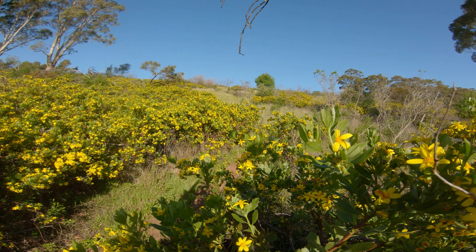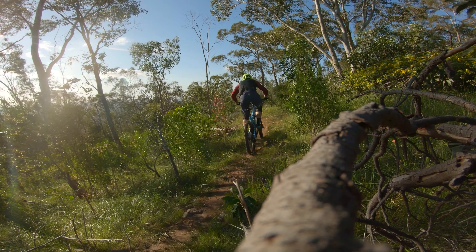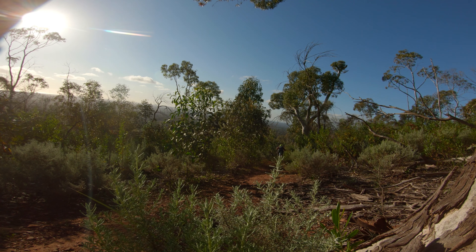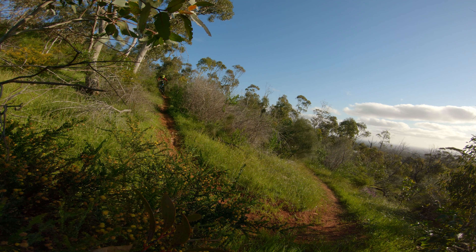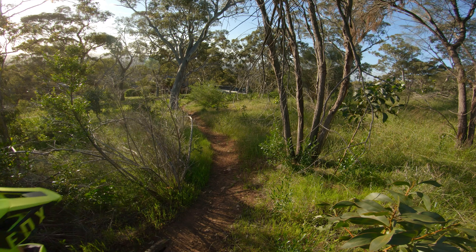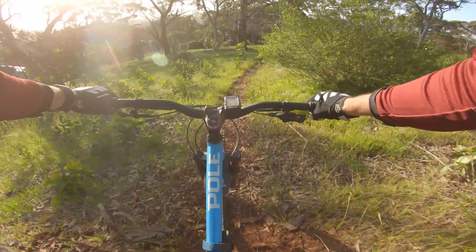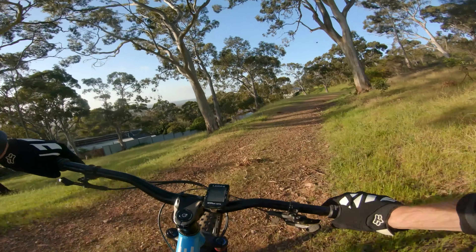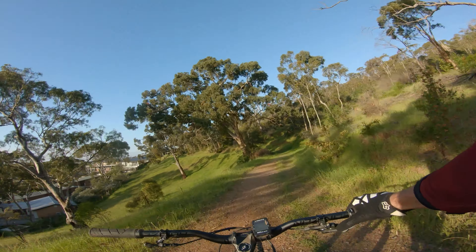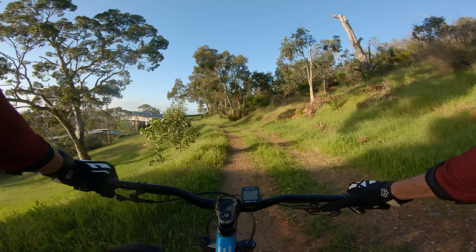Let's give it a crack. There you have it — so tight, real tight, technical, moderately steep but nothing crazy, and just good fun.